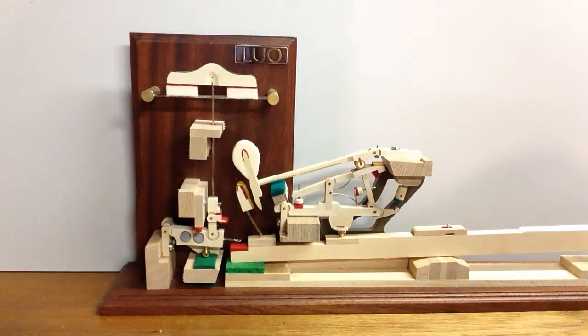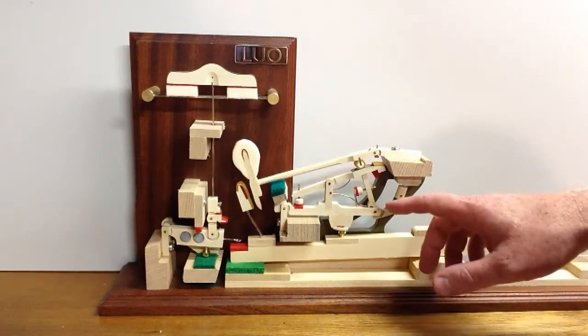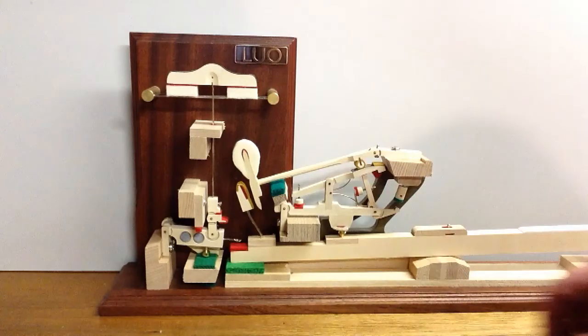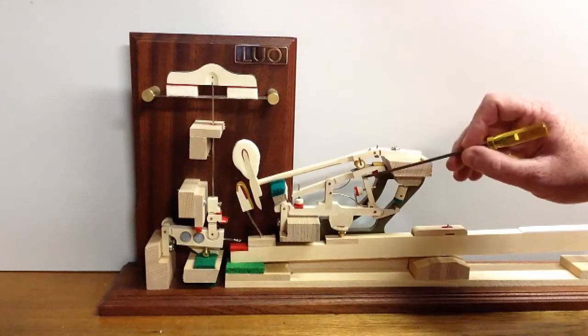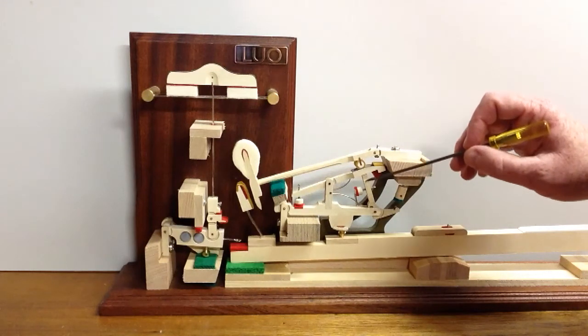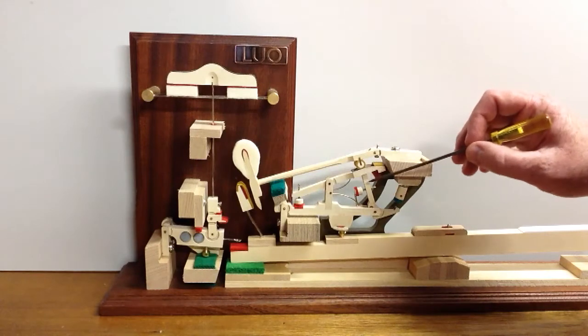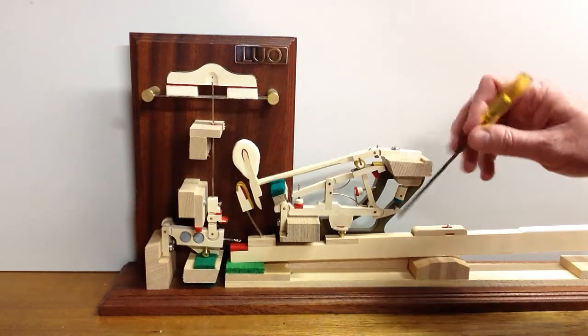Here we've got a grand piano action model. This is a one-note model of a grand piano action, and this piece right here is the jack. We're going to be showing you how to adjust that so that it's not too far forward or too far back.